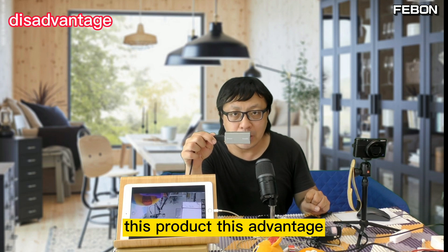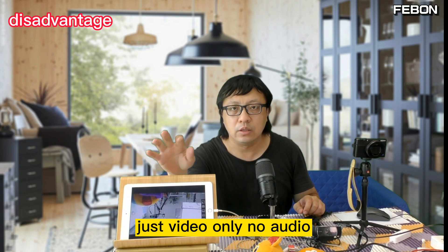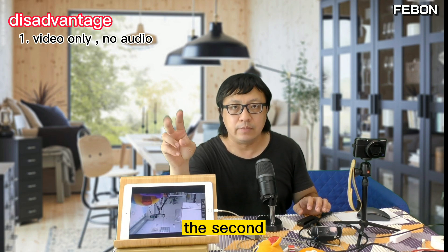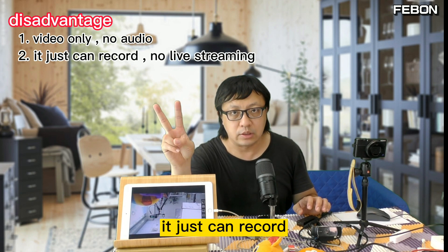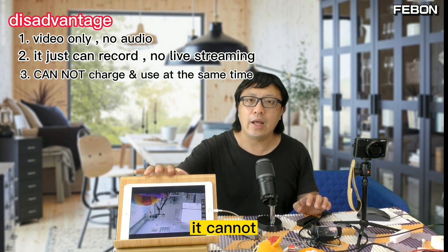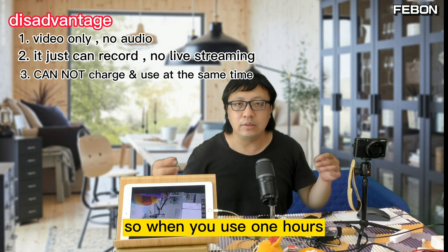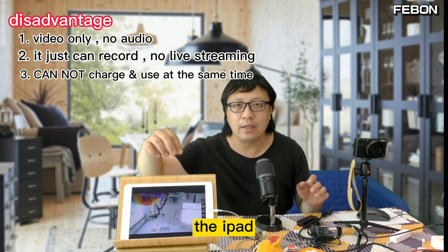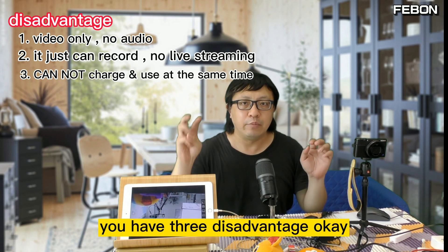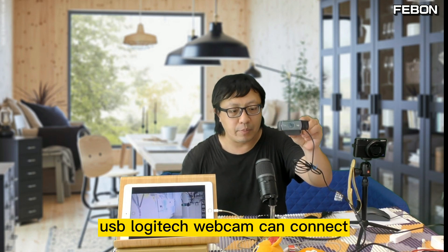I need to inform you about this product's disadvantages. First, it is video only — no audio. Second, it can only record, no live streaming. Third, it cannot charge and use at the same time, so after one or two hours the iPad power will be reduced. So there are three disadvantages.